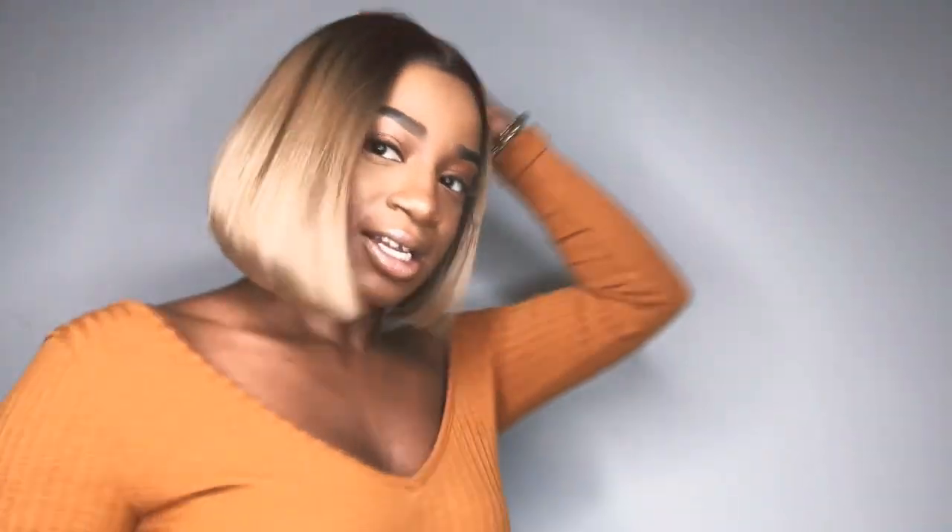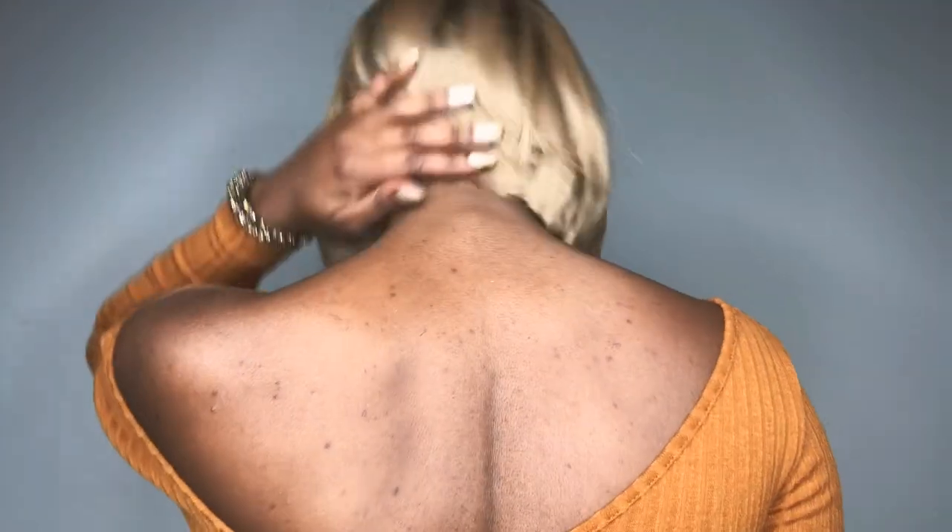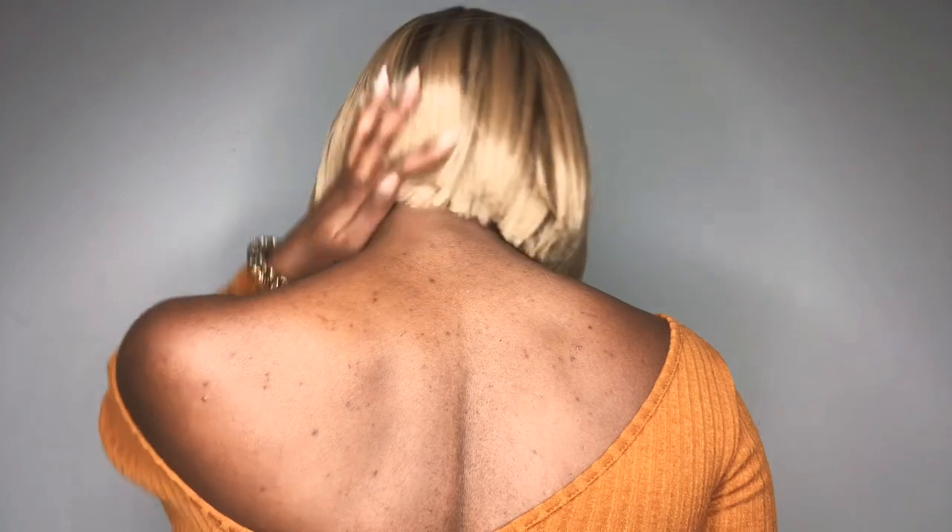I did add baby hairs, and y'all know I hate to do that — that is just such a task for me. This is a nice short unit. It's not super layered in the back, but it's nice. I love the color.